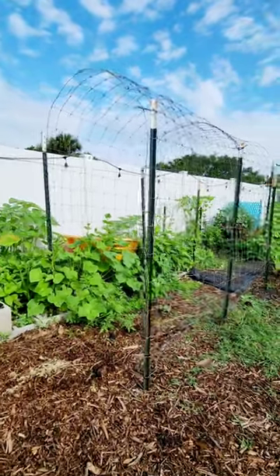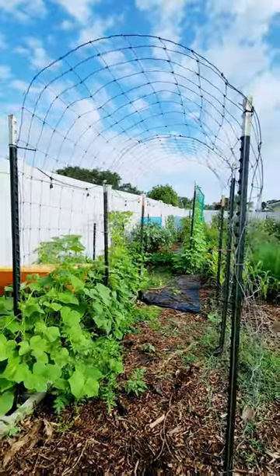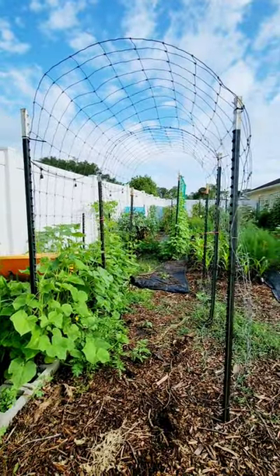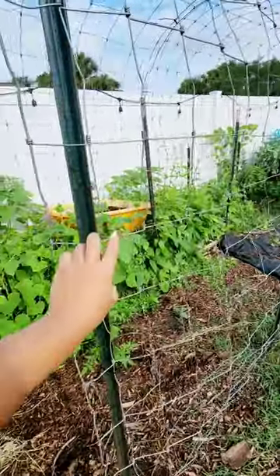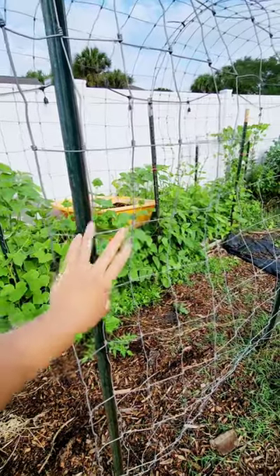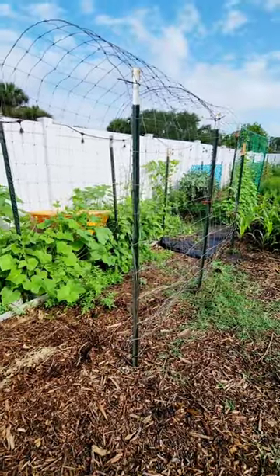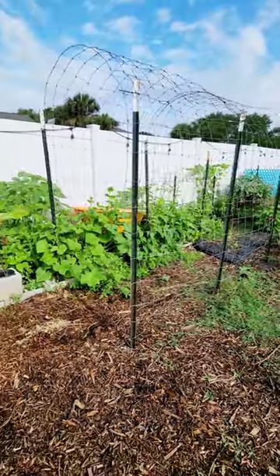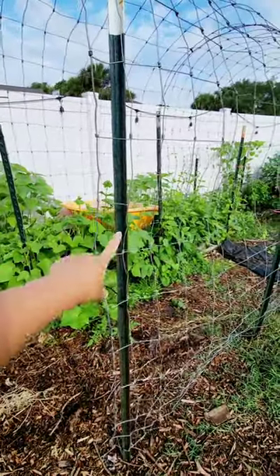If you're small car-challenged like me and you can't make a cattle panel trellis because you can't fit one of those cattle panels in your car, here's a solution for you. You can find rolls of this mesh wire material used for fencing — I found this at Home Depot. It's a big roll that fits in my car, so I was able to bring it here, make a couple panels, cut them to size, and attach them to the t-posts.